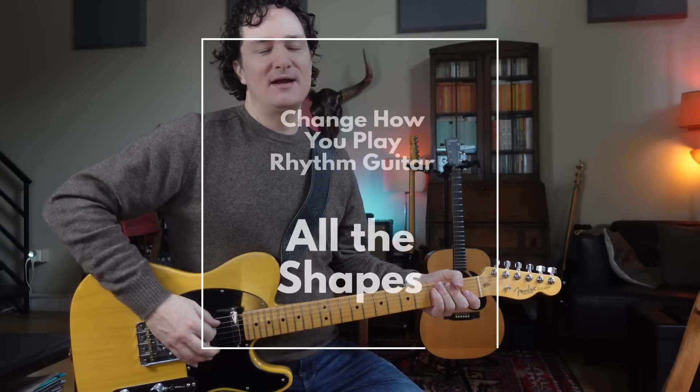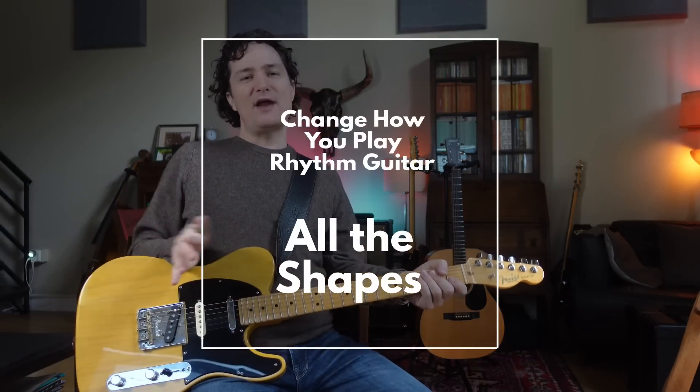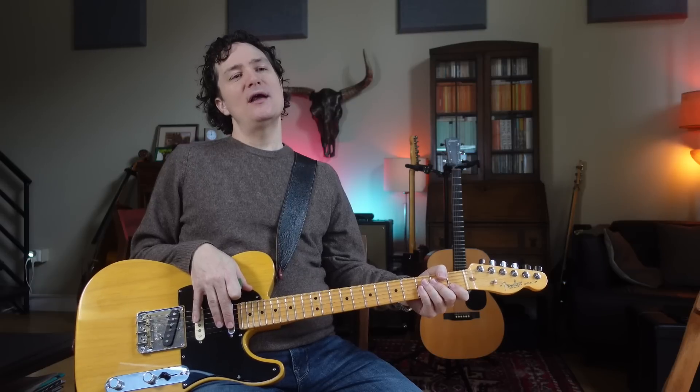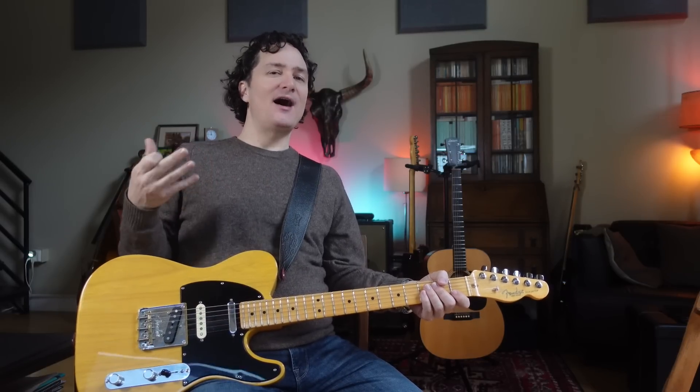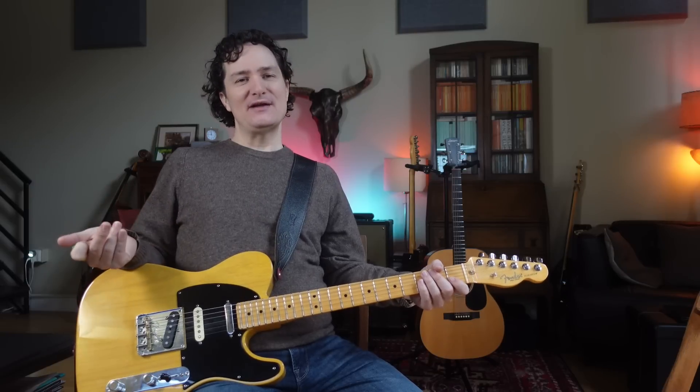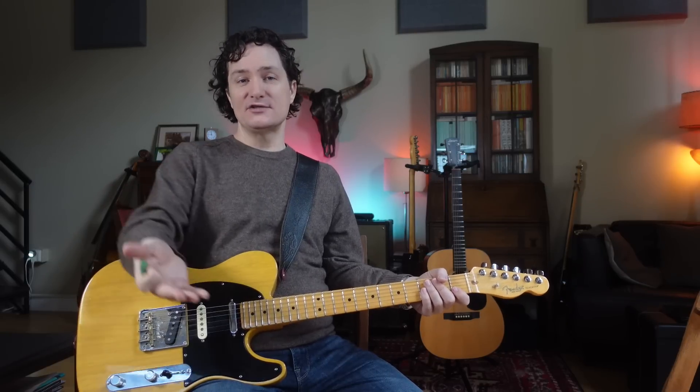Let's put some of that together. I'm going to play almost randomly — I'm going to think about the next chord, then think about where I want to play that next chord. And if I have a comfortable, easy pentatonic shape around it, I'll just play a little lick.